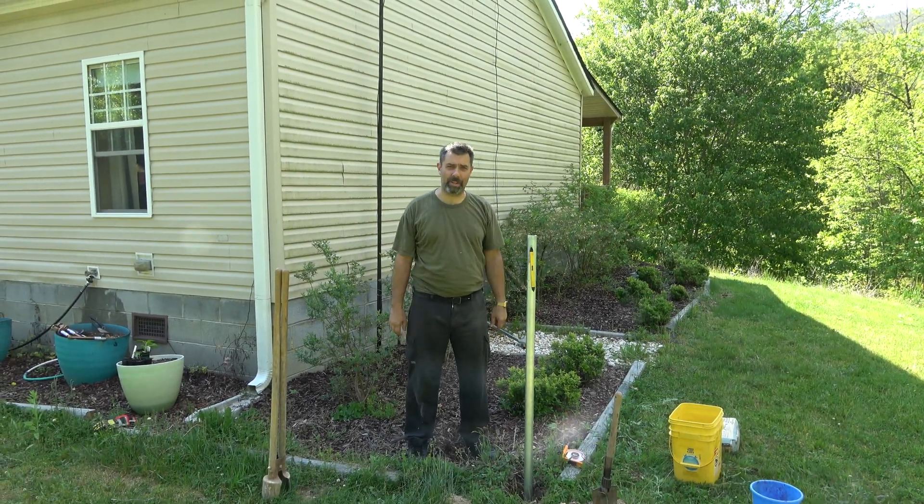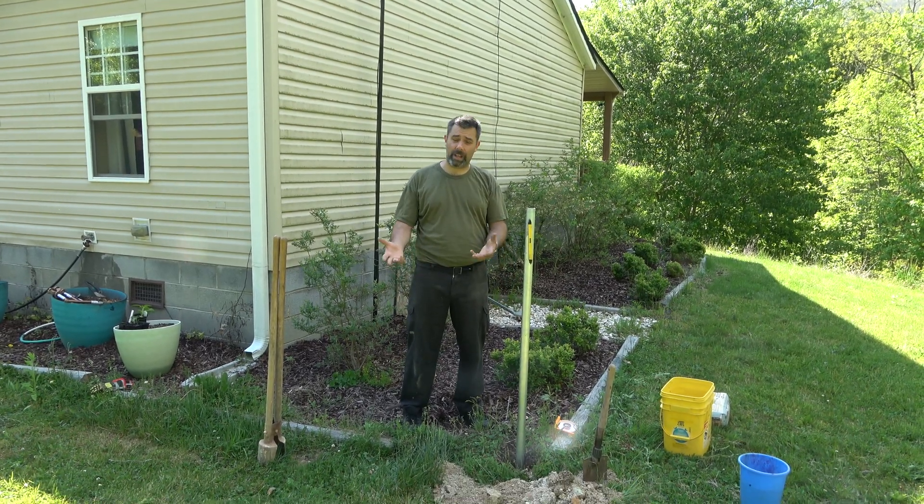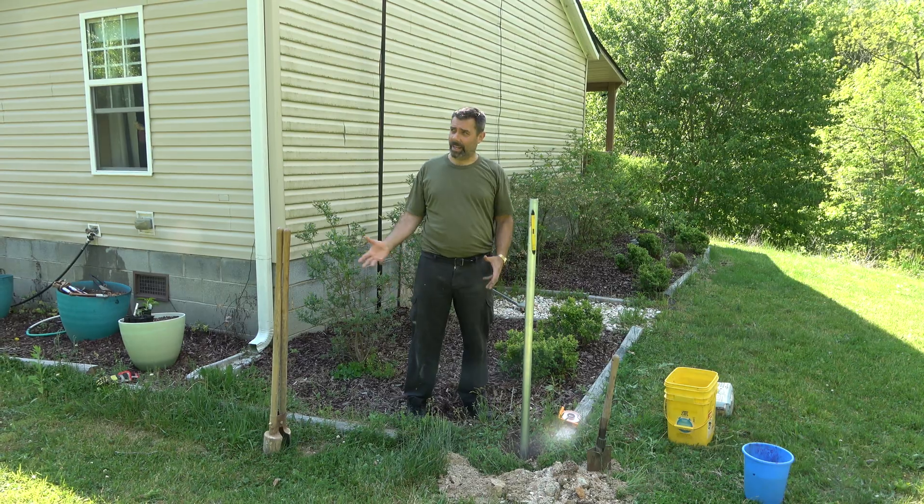Hey guys, it's Eric, owner of Far Point Farms here in the mountains of North Carolina, and today is part two of the FTA, free-to-air satellite system install here on the farm.